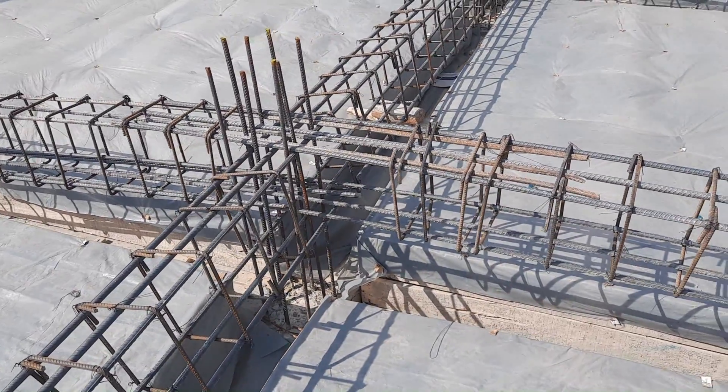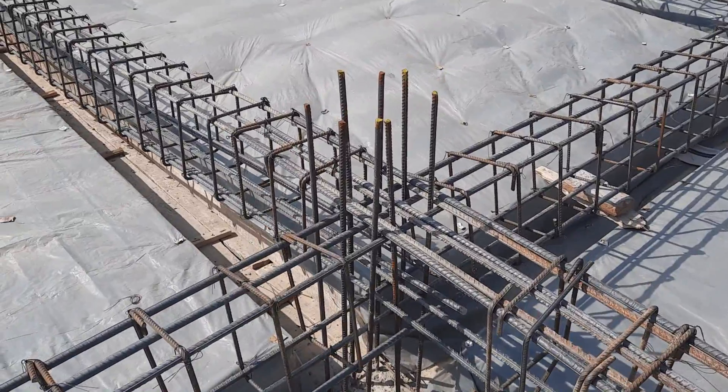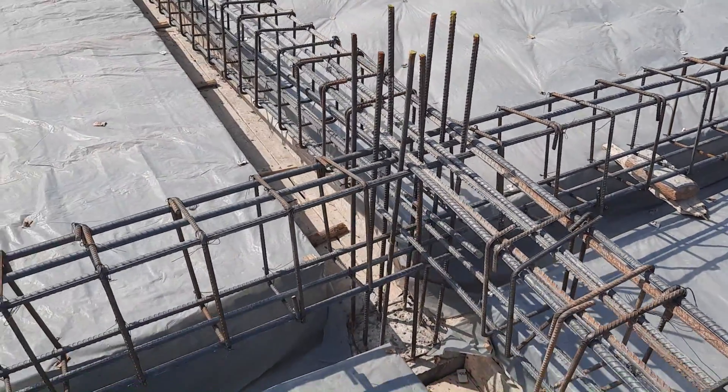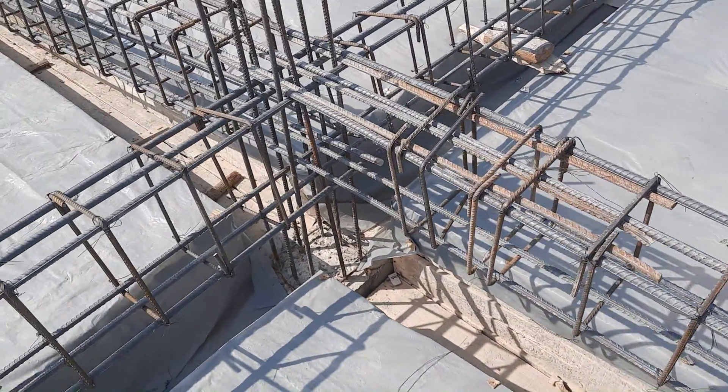Assalamualaikum guys, welcome back to Structural Engineer's YouTube channel. Today in this practical video I will guide you through some common mistakes in the construction of reinforcement design. Let's get started.